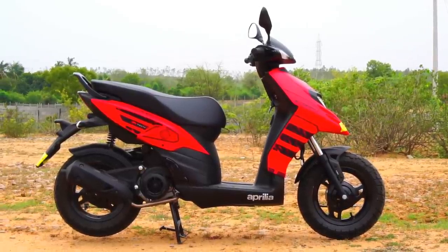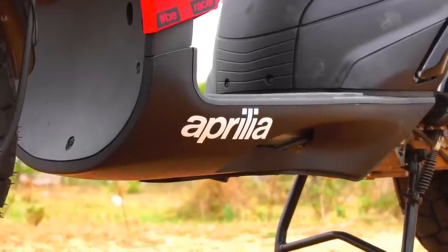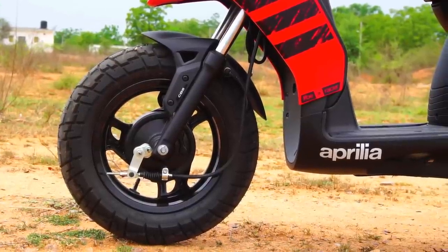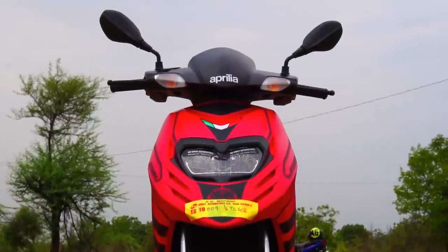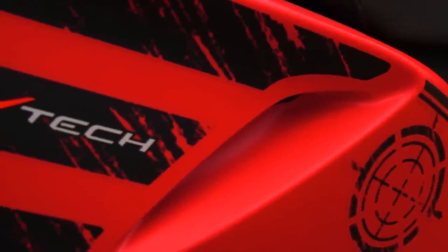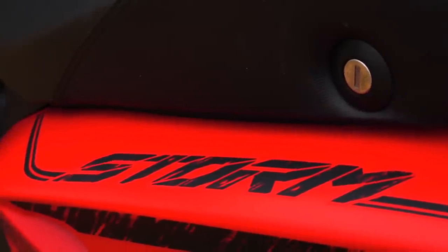So this is the Aprilia Storm 125. We can't really say it's all new because it's more or less the same SR 125 with a few changes, insane performance, and a killer price tag. Let's start by looking at the changes the Storm 125 brings along, which has allowed Aprilia India to do some cost cutting and offer the scooter with a really competitive price tag.